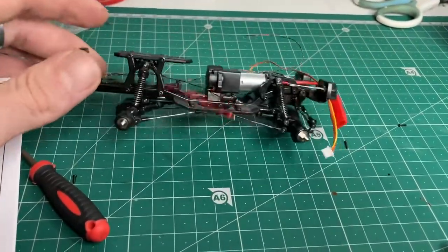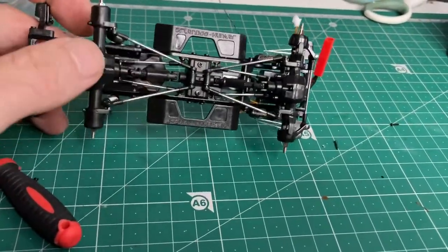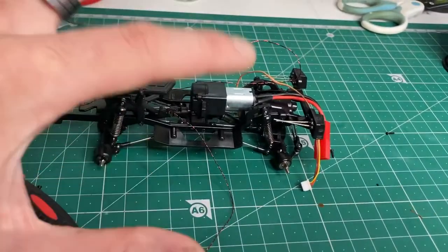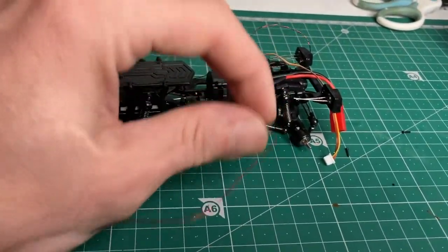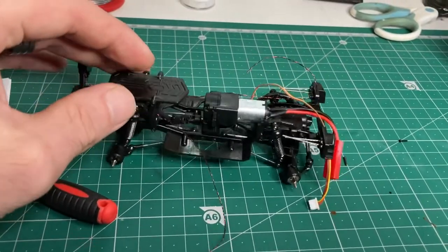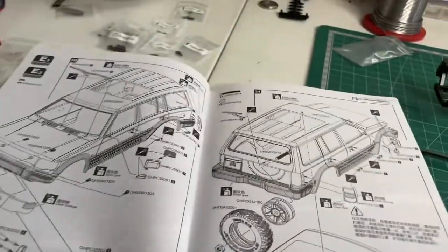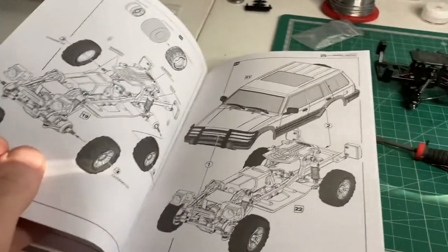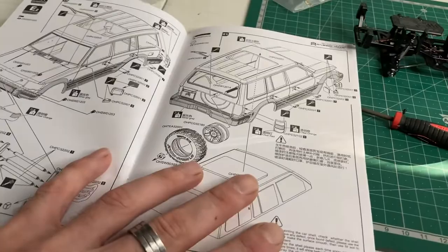We now have a rolling chassis! All the shocks are on, the drive shafts are on, and all the links are on — everything seems pretty good. Next step is the body: we've got to sort it out, choose a paint colour, give it a lick of paint, and then we can add the ESC and receiver, attach the lights to the ESC, and it will be pretty much 100% complete.